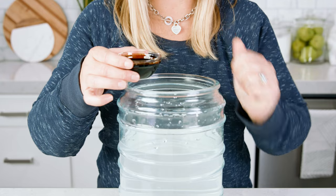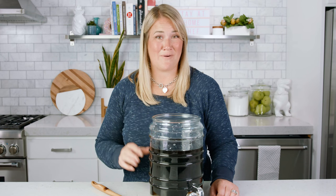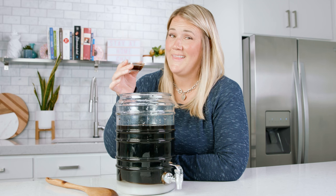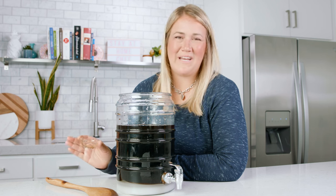Then using root beer extract — not to be confused with root beer concentrate — add in 2 tablespoons to the mixture. If you are using root beer concentrate, you'll only need 1 teaspoon. I also like to add a little bit of vanilla extract, a teaspoon worth. It gives a really familiar flavor, but it is optional.